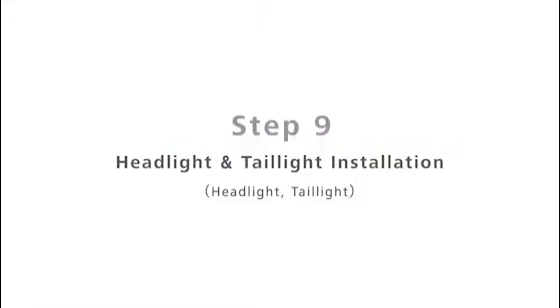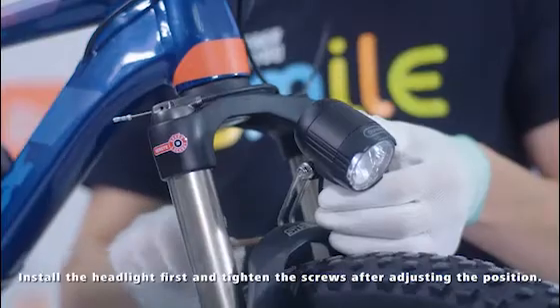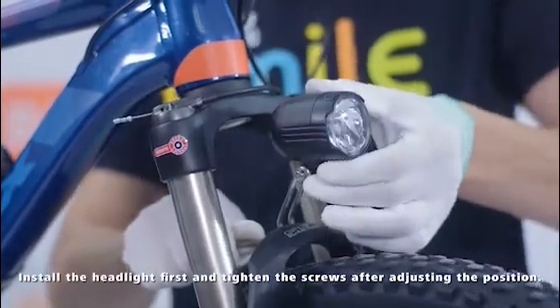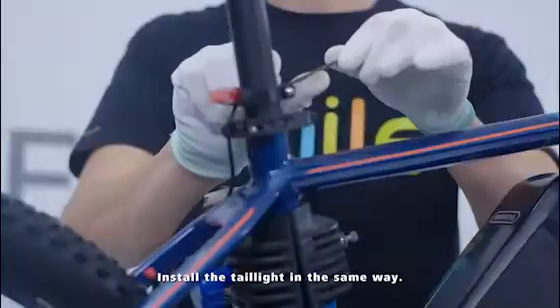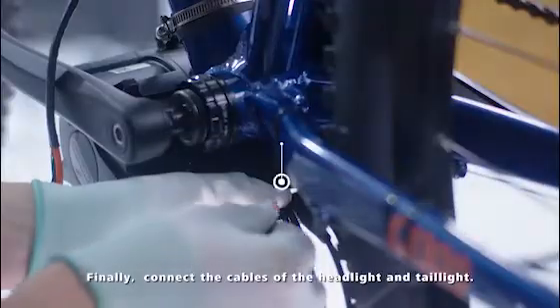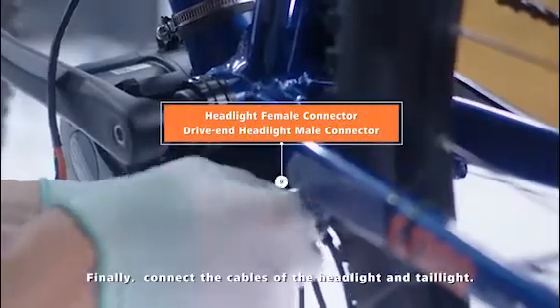Step 9: Headlight and taillight installation. Install the headlight first and tighten the screws after adjusting the position. Install the taillight in the same way. Finally, connect the cables to the headlight and taillight.